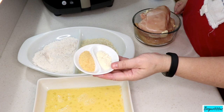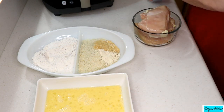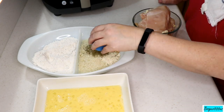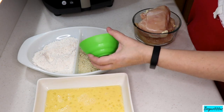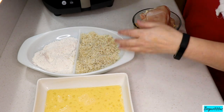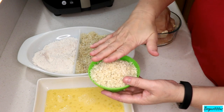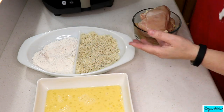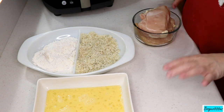To the breadcrumbs I'm going to put about a tablespoon of garlic powder, half a tablespoon of onion powder, a tablespoon of Italian seasoning, and about a half cup of freshly grated Parmigiano cheese. I had a little too much breading so I took some out — I'll save it and maybe do some shrimp tomorrow with it because it's beautiful.